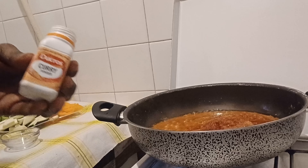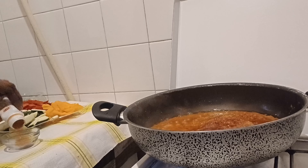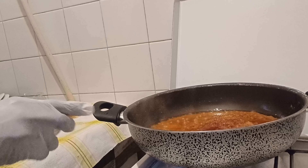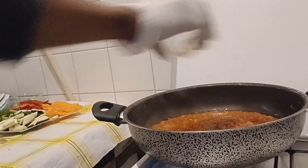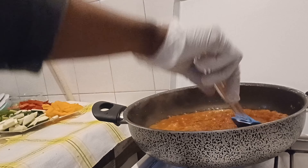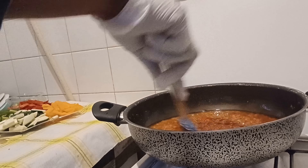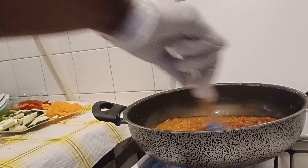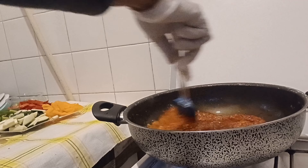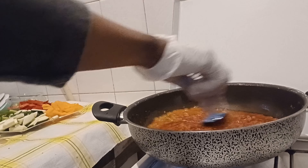This is my curry powder. I'll add about a teaspoon of curry powder like this. I'll cover it now. Our vegetable sauce is coming together — I'm just letting it simmer.